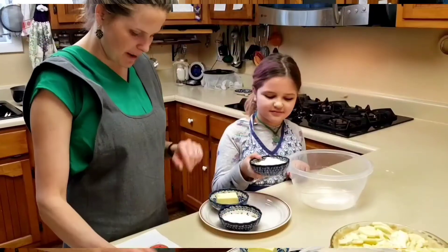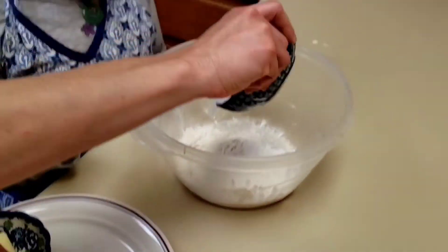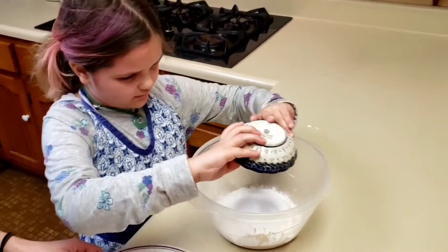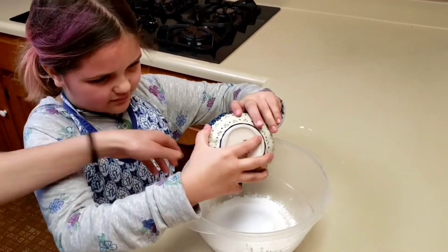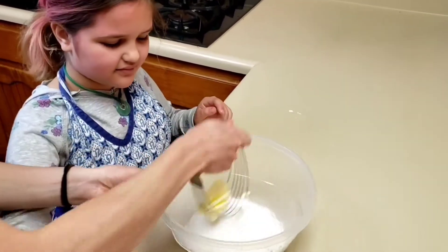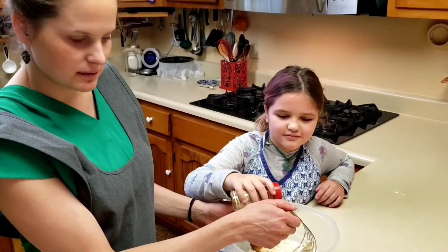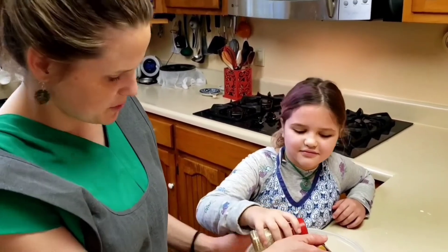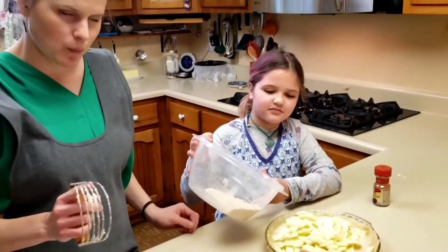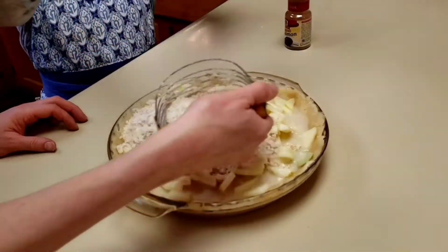We're going to make the topping. The topping calls for one half cup flour, one third cup sugar, and then a half a stick of butter. We're going to score it so it forms crumbles, then sprinkle some cinnamon in and stir it up. We're going to pour the crumbly topping on top of the pie and just spread it out a little bit.